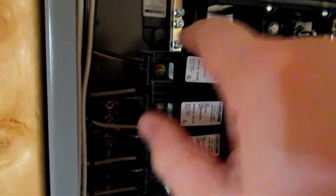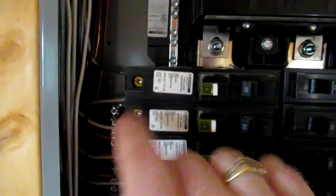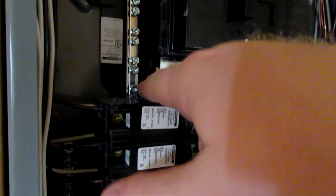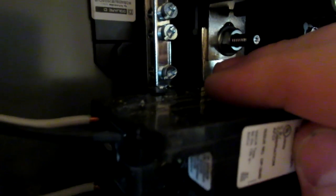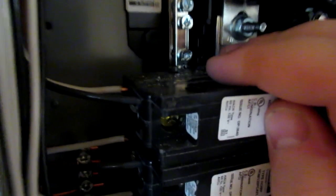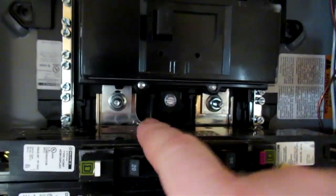I also have one on this side. One thing about this type of breaker is that I used the plug-on neutrals. It simplifies a lot of your wiring. Instead of having to have that pigtail that you've got to tie around to the neutral bar, you can simply land your neutral on the breaker itself. Your breaker just clips onto the neutral bar, just as it does on your hot side as well.